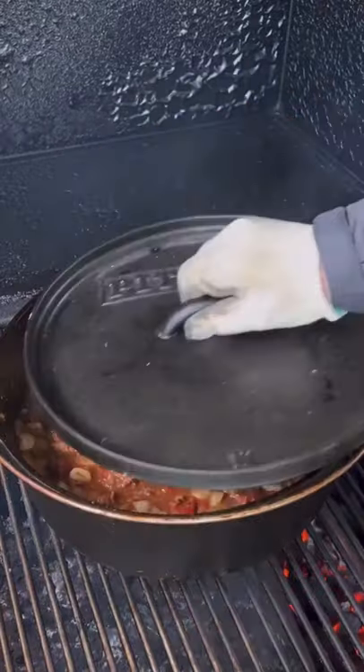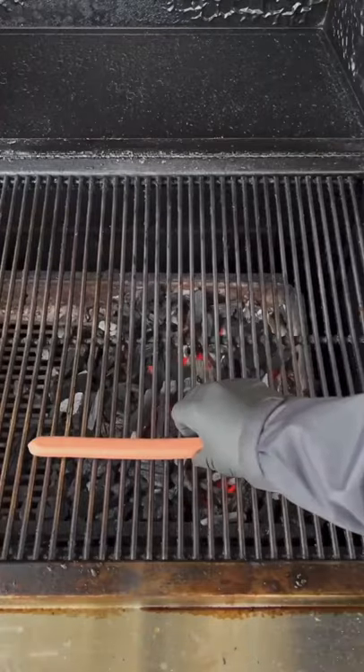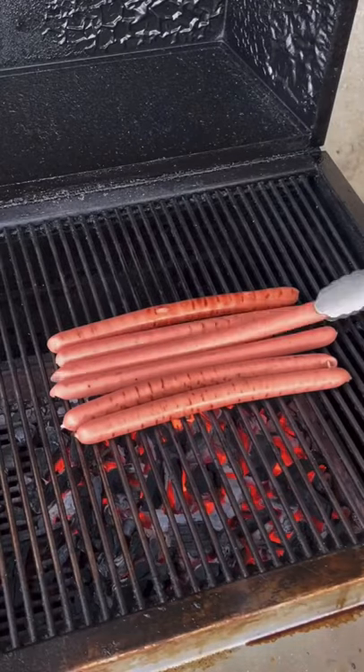Mix it well and break up that bison meat. Leave it chunky if you like it that way. Three hours in, we're gonna remove it, set it to the side, and get a grill on our dogs. We're gonna grill these babies up every minute, rotating until they're done.